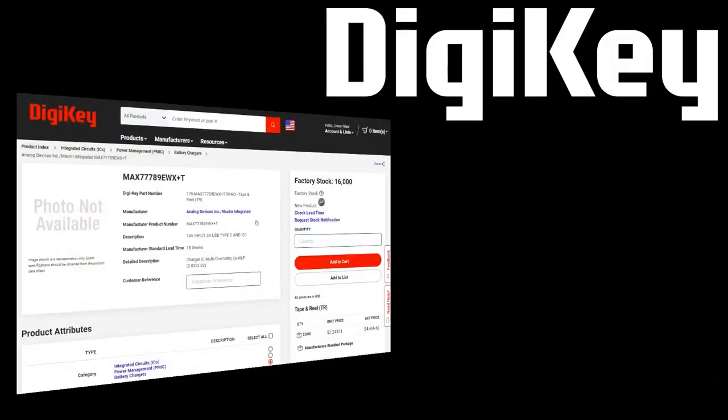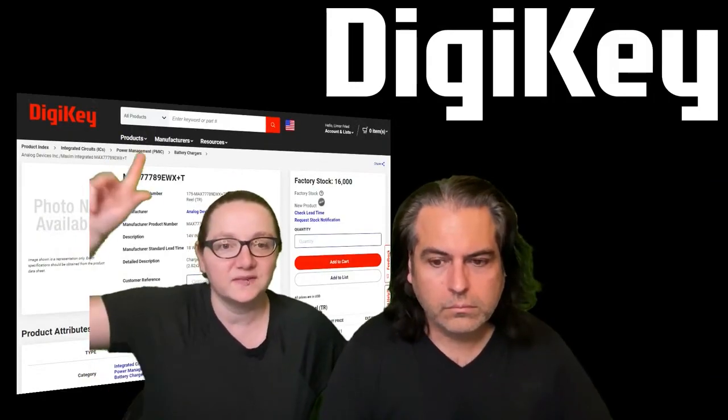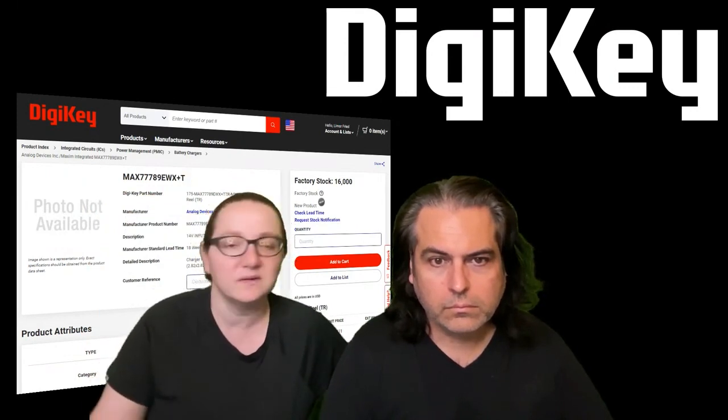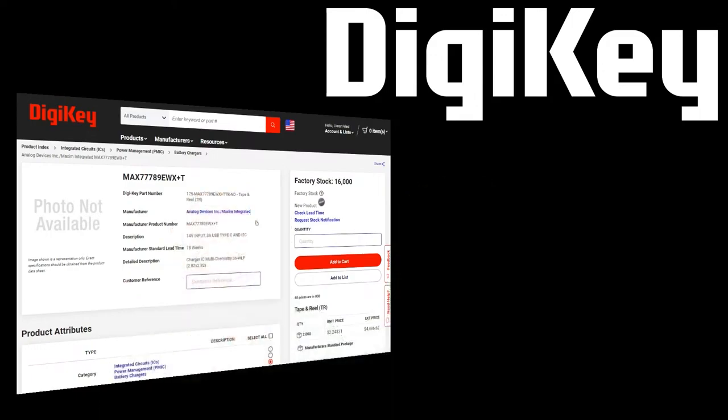It's in stock — 16,000 of them — so you can absolutely get these. Check it out: this is the 89, and there's also the 87 depending on whether you want I2C configuration or standalone. And that's our MPI this week.